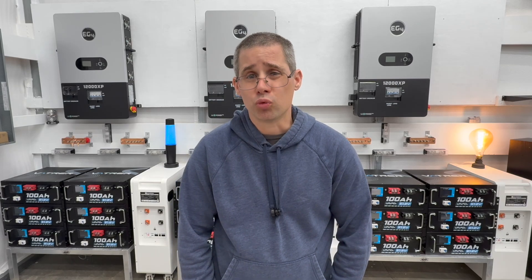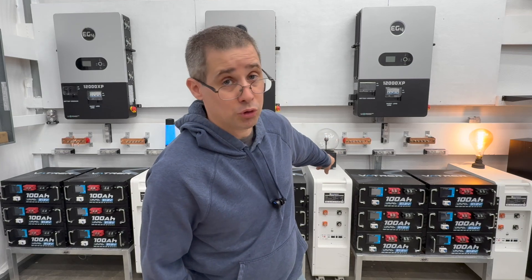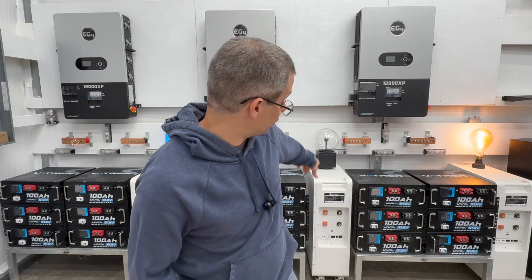Hi and welcome to Mike's Garage. I have a really cool video today. So you see behind me these eco-worthy floor stand batteries. We're actually going to do a capacity test on them. These mega batteries are 48 volt, 280 amp hours. These things are huge.